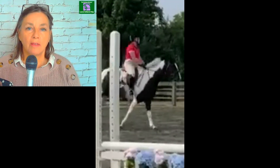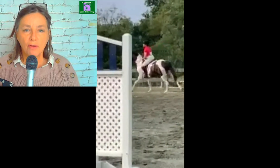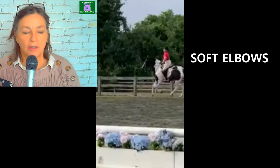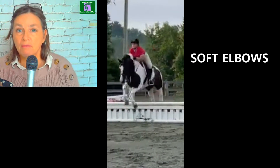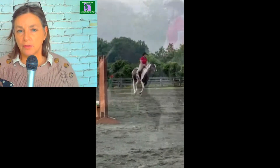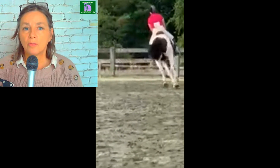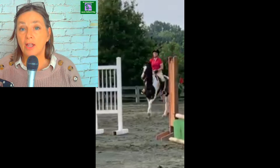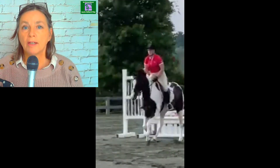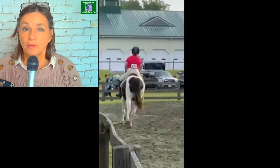I want to point out something really important that I love about this rider — I love her elbows. Just look at this approach here. You can see that she's in balance with her horse and she's not interfering with the horse whatsoever. When she comes to her first jump, look how her elbows are opening and closing as the horse is moving. This means that her hands are perfectly still, and that's great. I really love that she is riding the horse forward with her elbows opening and closing, keeping her hands still — and that's what the horse needs.